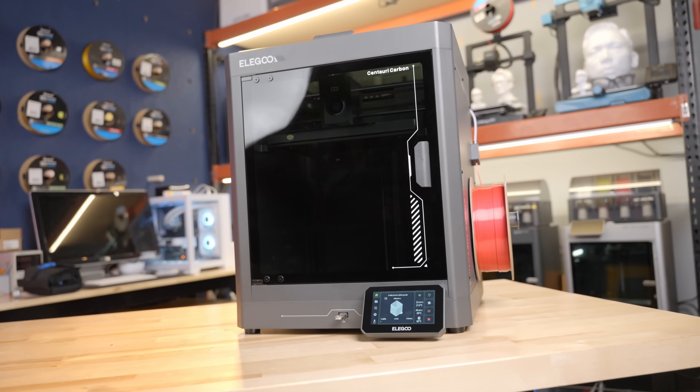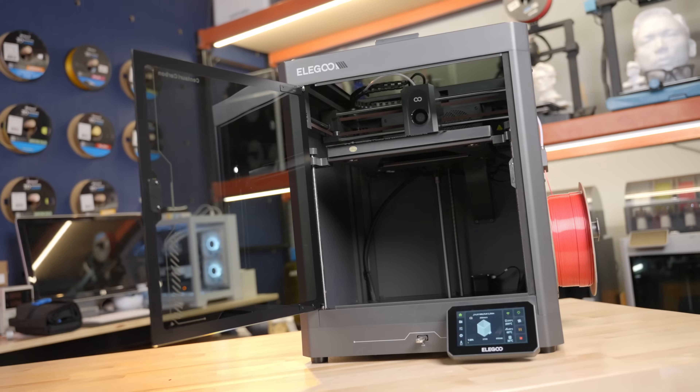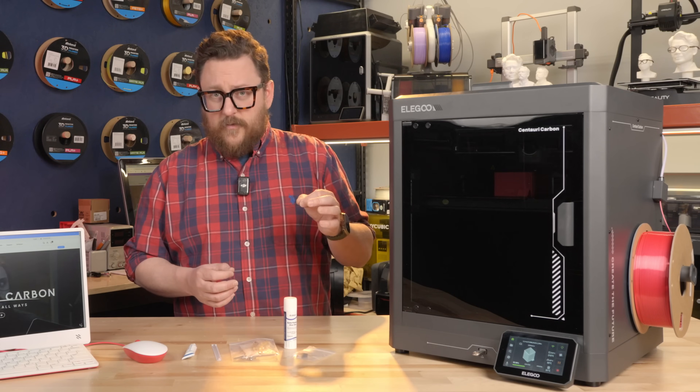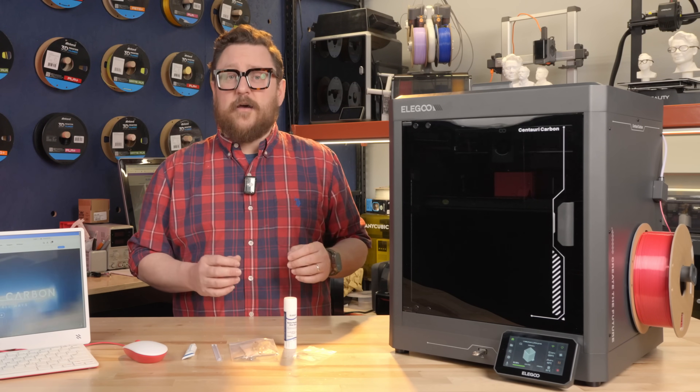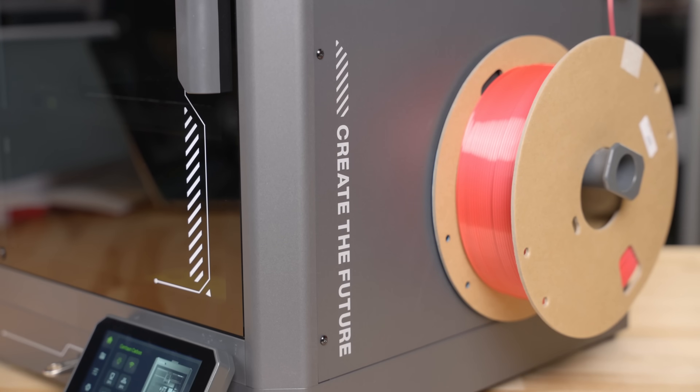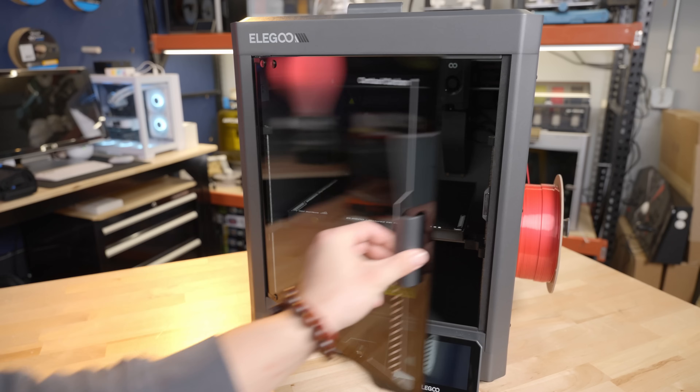It's a fully enclosed Core XY printer with speeds up to 500 millimeters per second for the hot end to move around, and acceleration up to 20,000 millimeters per second squared. So let's take a look at the printer and see what you get for that amazing price.